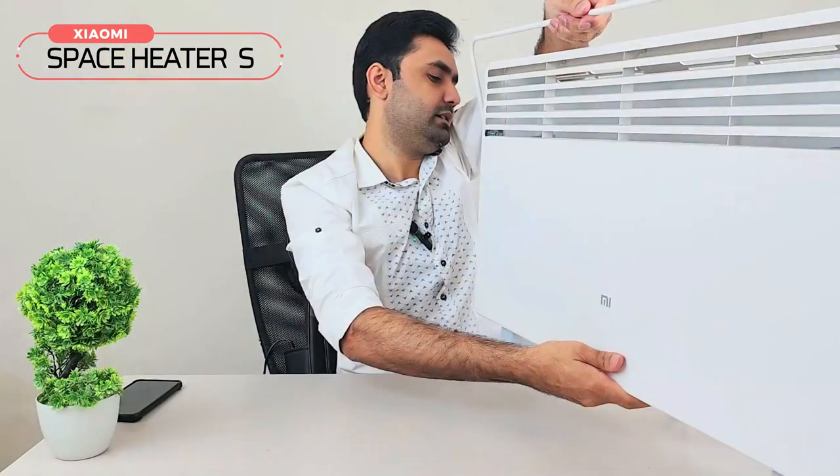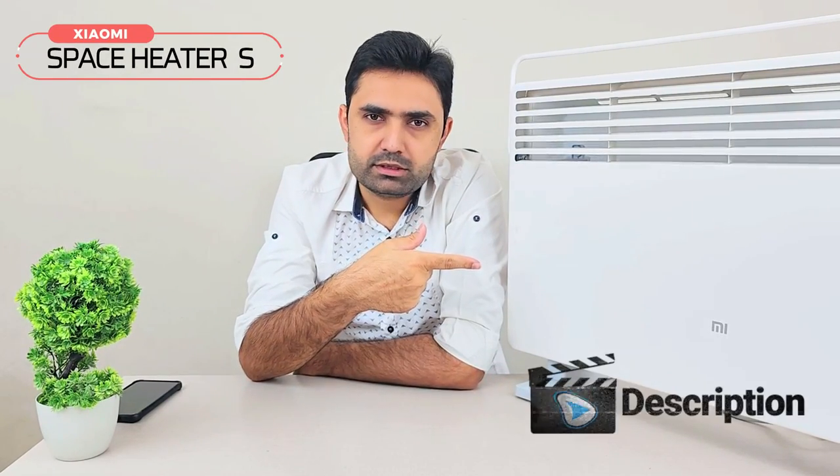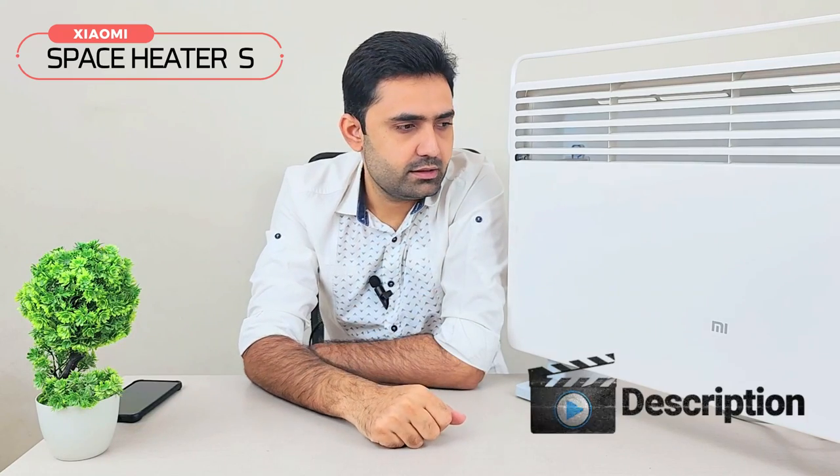So this is the Xiaomi space heater. I have been using it for almost one year and I have really enjoyed it and liked it, and I thought I should share it with you guys as well. I will leave the link to buy this one in the video description for anyone interested. Please do share your feedback with me as well. Take great care of yourself — bye!